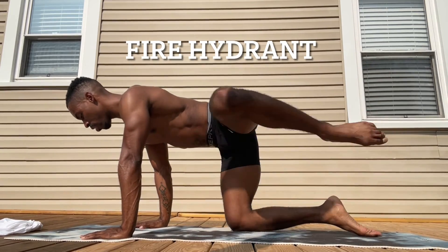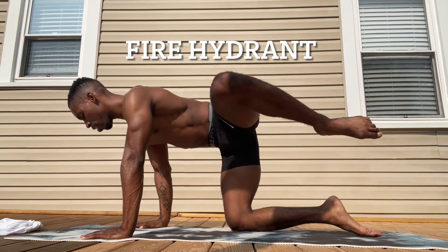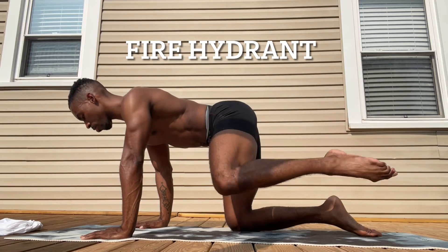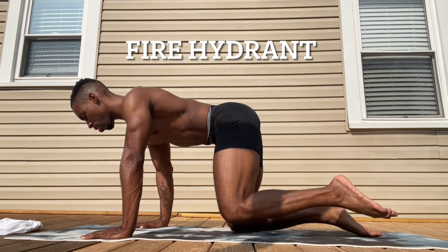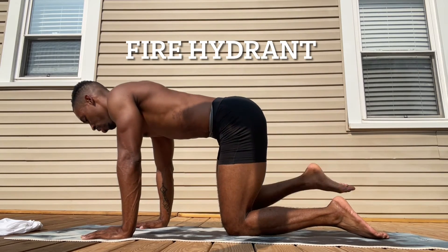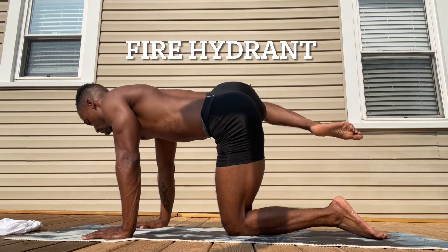This booty exercise is one of my favorites and it's called the fire hydrant. You're making sure that we keep that tabletop base solid. You're going to take the knee, lift it up and down for 10 on the left and then up and down for 10 on the right side. This one's a little challenging and you should feel the burn in that booty.